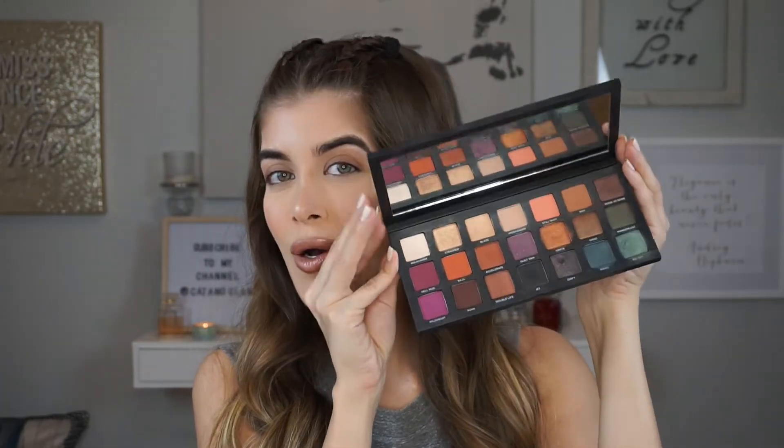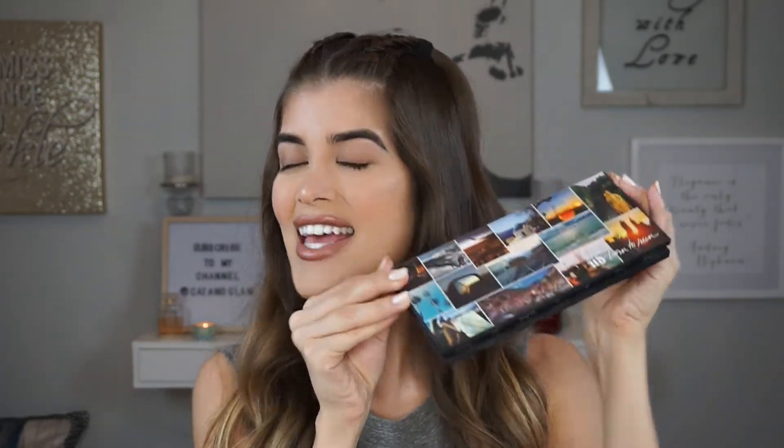I wanted to do the intro without my eye makeup because I don't really know what I'm going to do and I kind of want you guys to just follow along with me. I never really have an idea of what I want to do — I kind of just do it. So if you want to see what look I create using the Born to Run palette from Urban Decay, which has so many beautiful colors, then keep on watching. Let's get into the video.